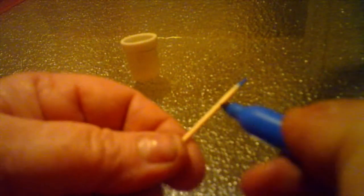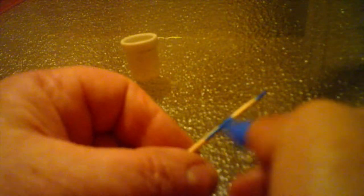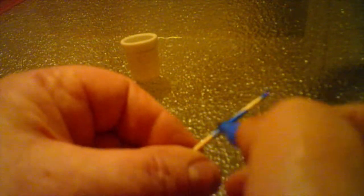Basically what you want to do is take your toothpick and start at the tip and start coloring. You don't want it perfect because when you use your pencil sharpener it's not a perfect cut. Go down your toothpick and color it all in the color you want. How cool is that — does that not look like a small pencil?